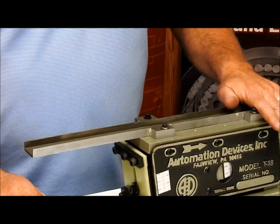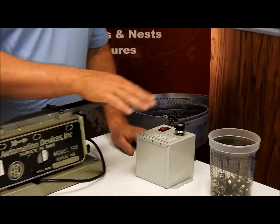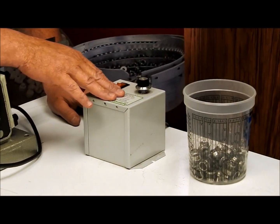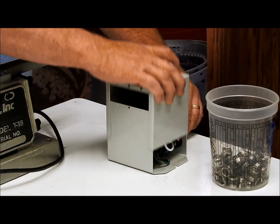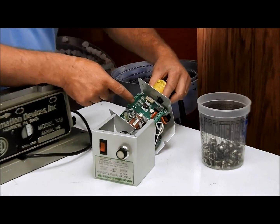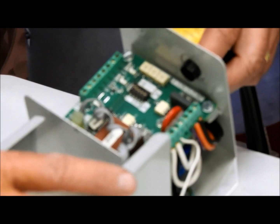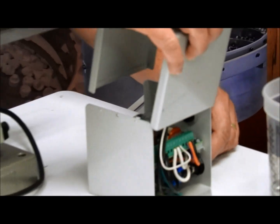One of the first things you want to check before you turn anything on is that, because this is 120 pulse, the controller you're going to use — if you're using one of our controllers — there's a switch inside, and that switch will say either 60 or 120. You want to make sure it's switched over to the 120 side, then close it back up.